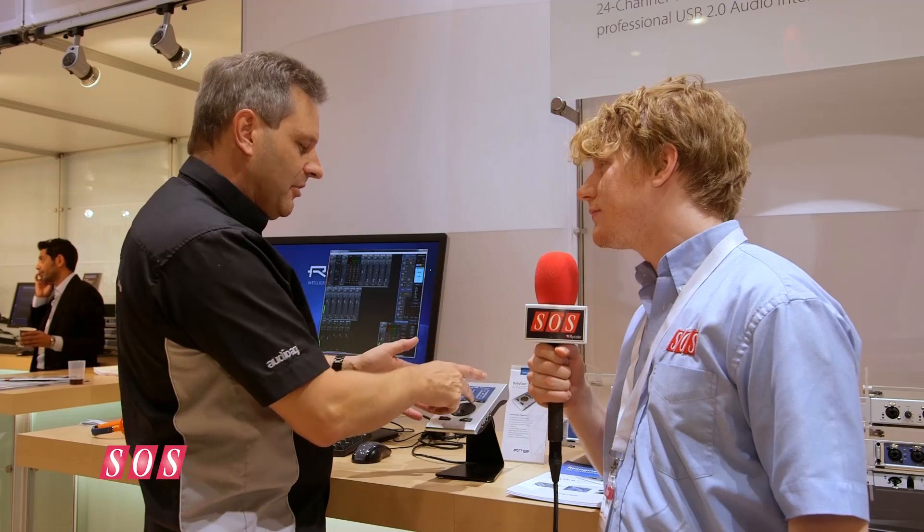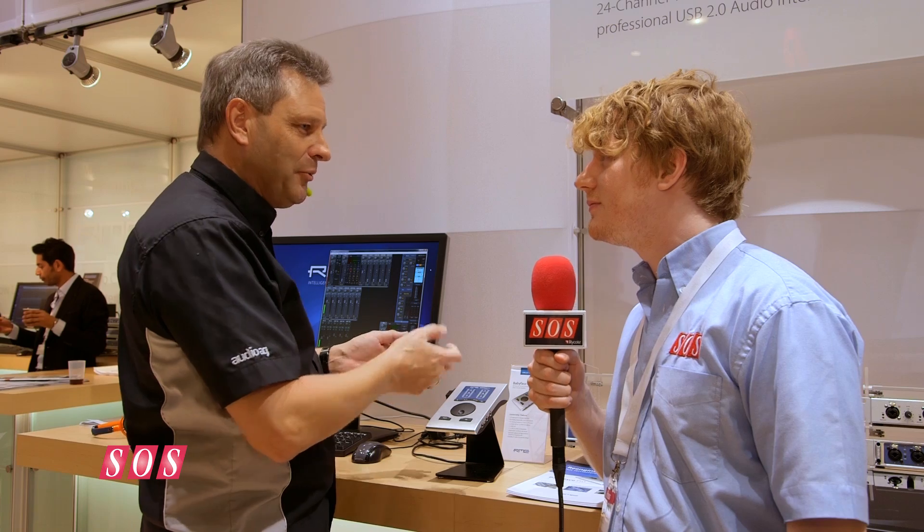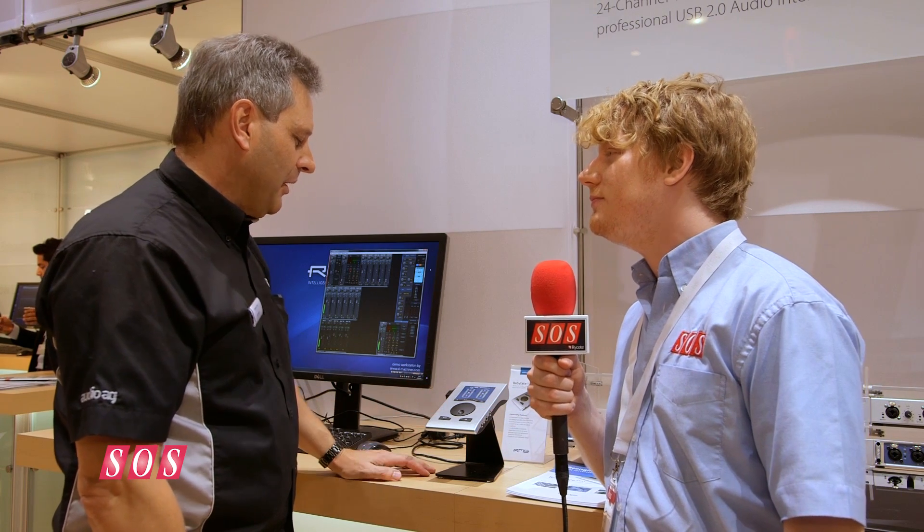The point is that this also works standalone — easy to understand. Before, we were not able to mix and route standalone with the old Babyface. The new one can do that.